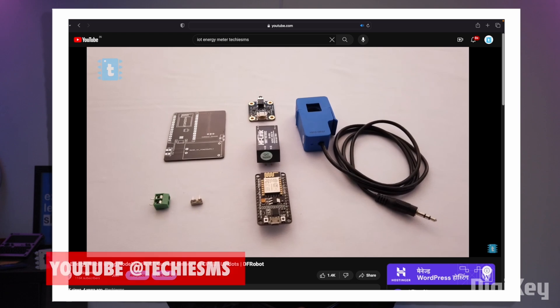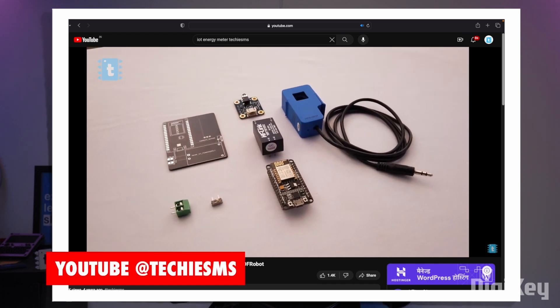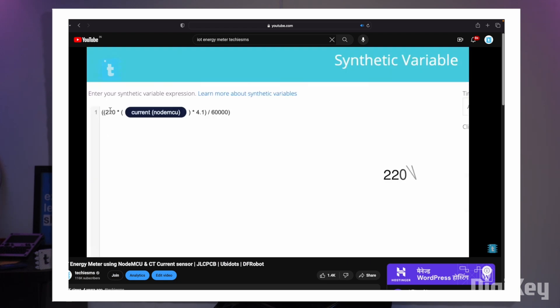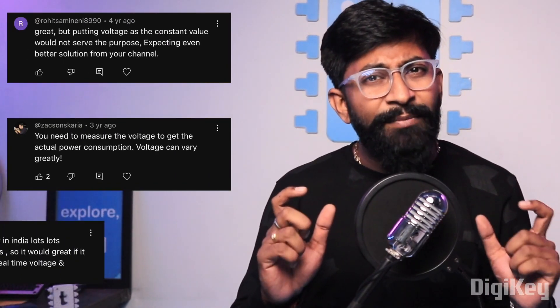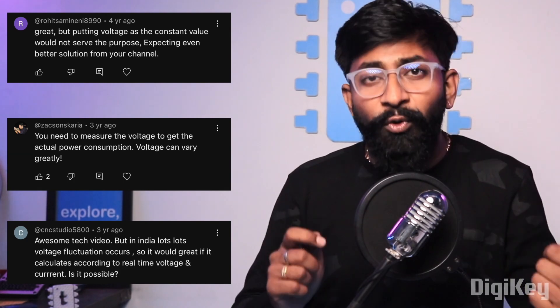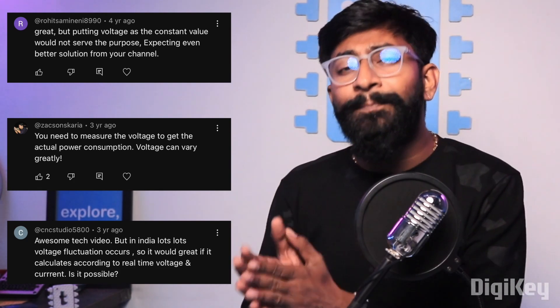4 years back, I made an IoT energy monitoring device in which I used a current sensor. At that time, I took the voltage value as a constant number to calculate the power. But a lot of people commented on that video saying that voltage varies a lot, so it will be better to sense both voltage and current to calculate power, which will give a more accurate power consumption value. So here I am with the new and upgraded project.